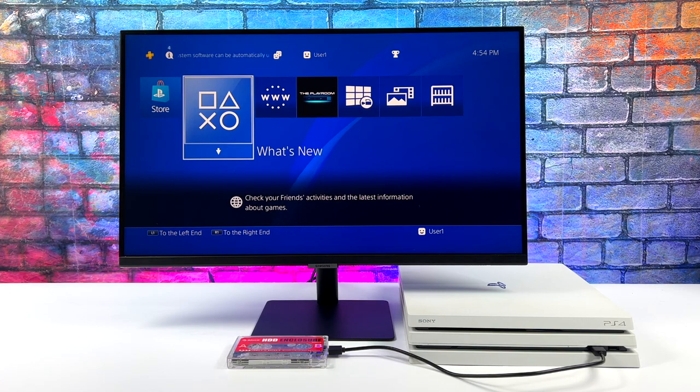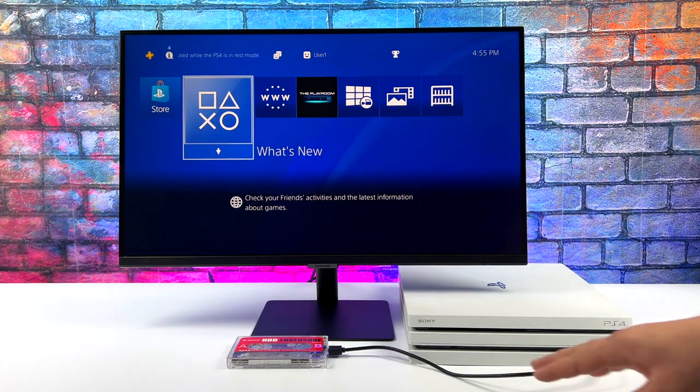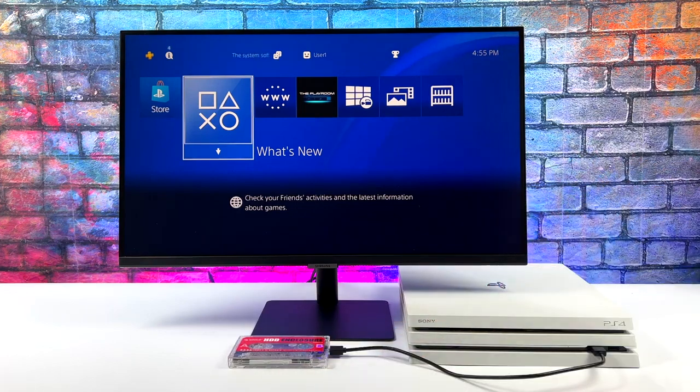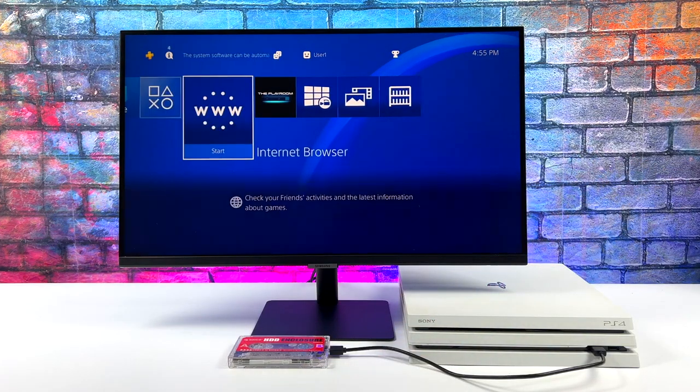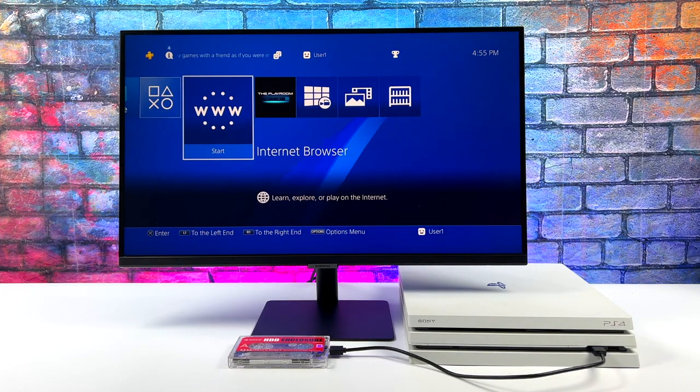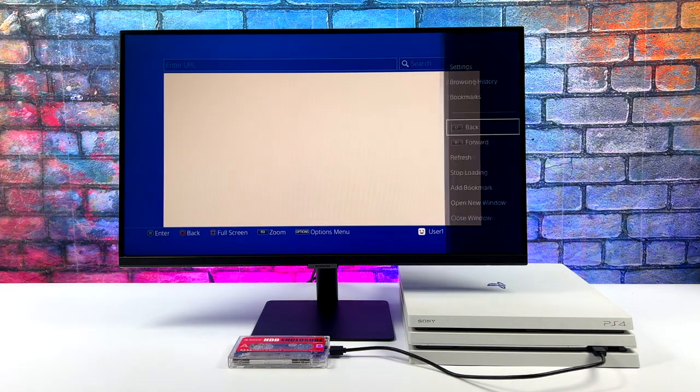Basically we're going to turn this into an awesome emulation machine capable of doing GameCube, Wii, PS2, PSP, Dreamcast, Game Boy Advance, and so on. There are higher-end emulators in Batocera but personally I've run into some issues with things like Wii U using the Cemu emulator. Down the road I'm sure we'll get a lot more working here — this is version one of Batocera.